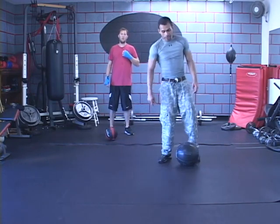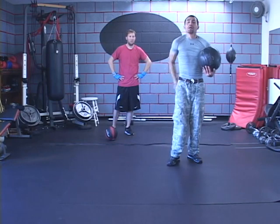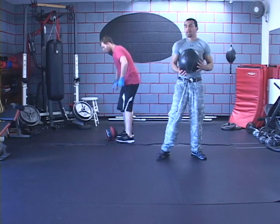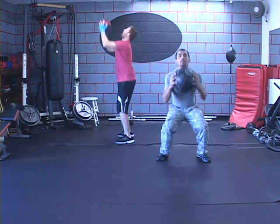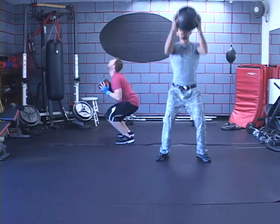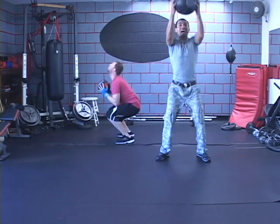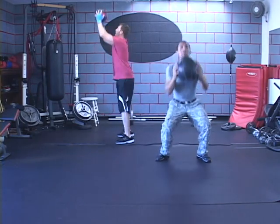Now we're going to modify the same exercise. We're going to erase the thrust and instead just explode up. There's going to be a lot of core, mainly glutes on this one. Get ready, get set — squat down and thrust up rapidly. Rapid does not mean fast — rapid refers to the muscle contractions. You want to activate and deactivate them quickly, but you still want to get full range of motion so you get a nice, complete repetition.